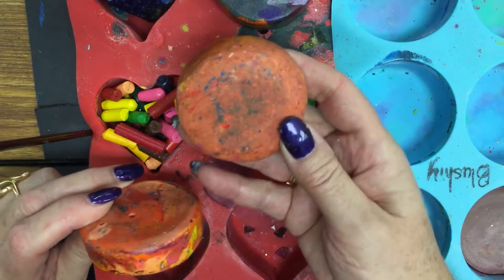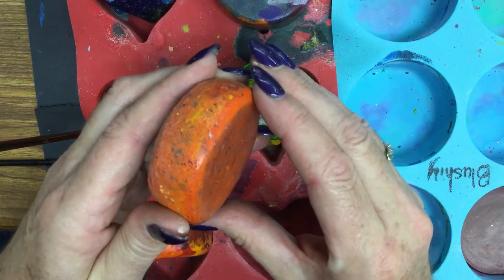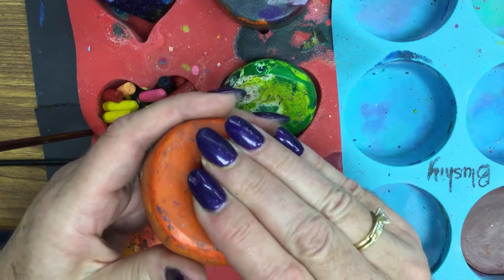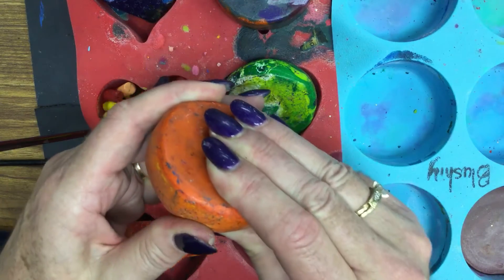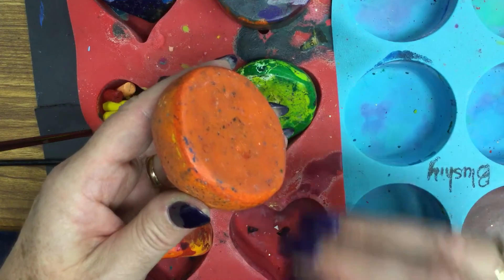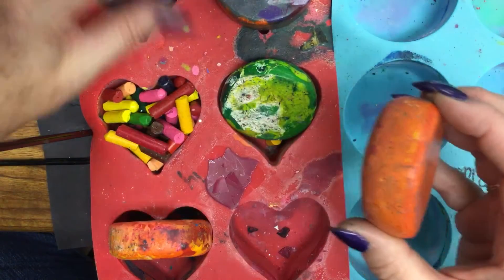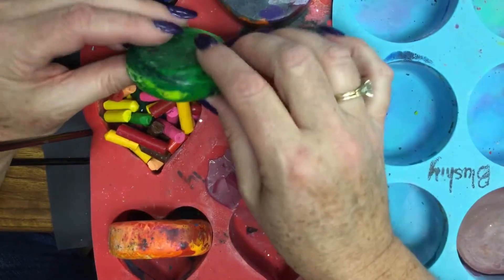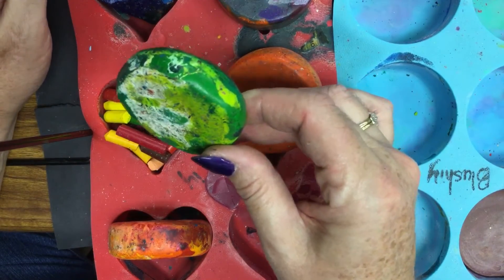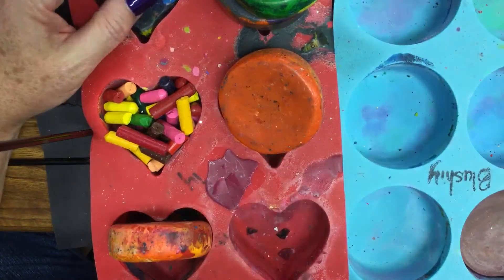If you use solid oil pastel, the reason I don't like that as much is it's very, very soft and my crayon pucks get used up very quickly. So when you blend in some crayon with the oil pastel, it helps make them last longer. Some of my crayon pucks I've had for six or seven years and they're still going.